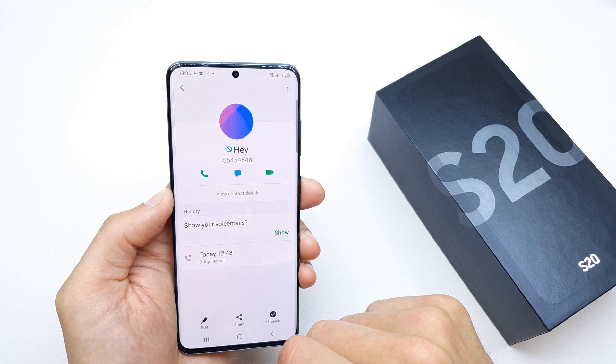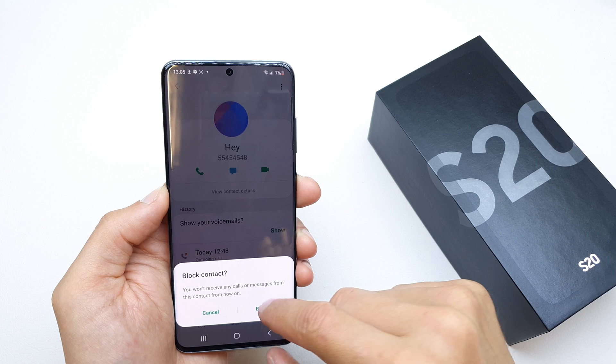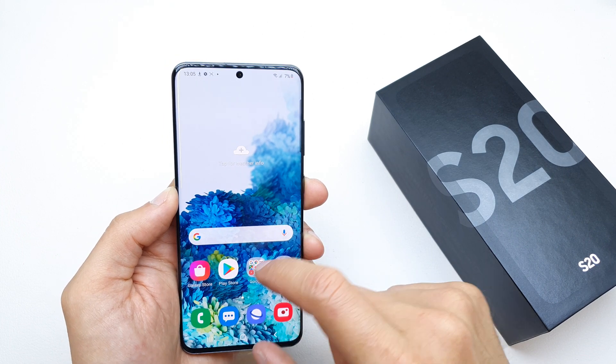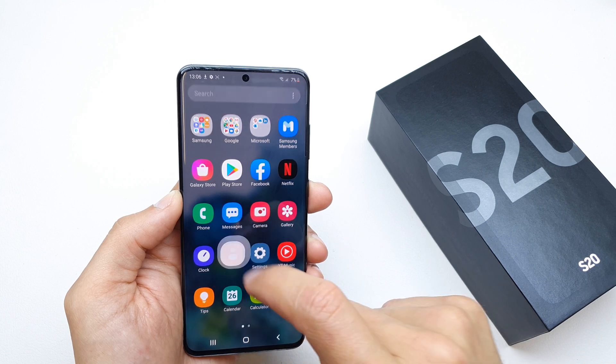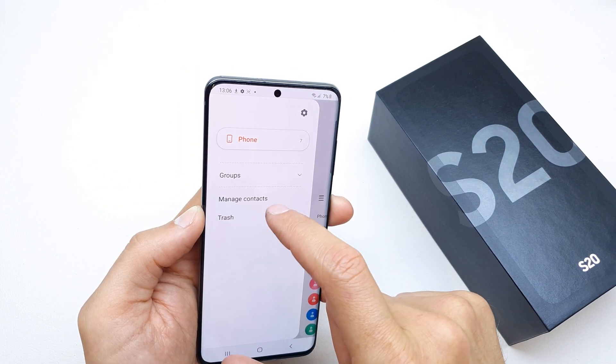Choose the info option and tap unblock to unblock the contact. But if you don't have the contact you want to unblock in the recent calls, go to your contacts and then manage contacts.